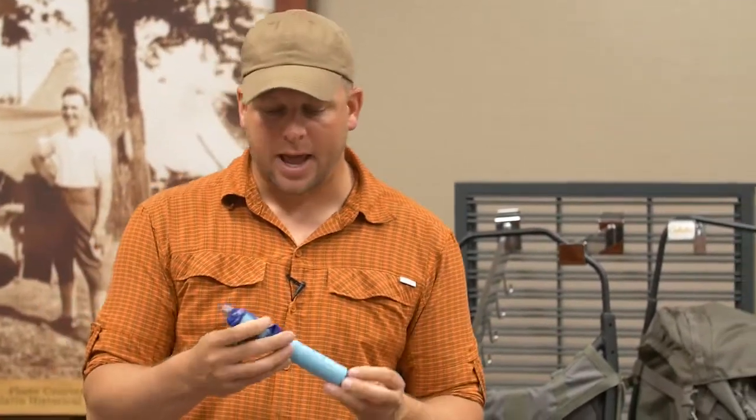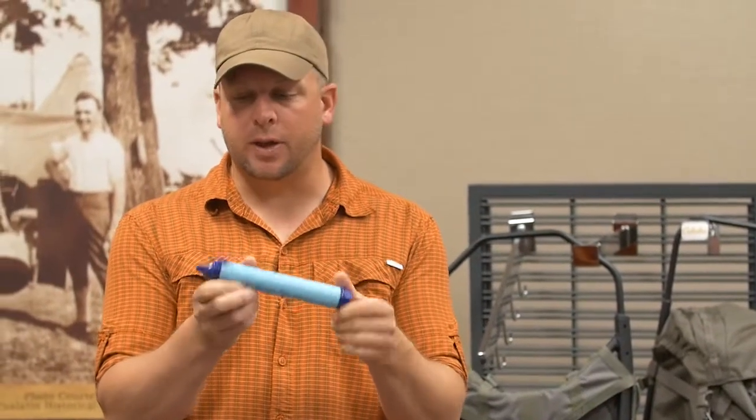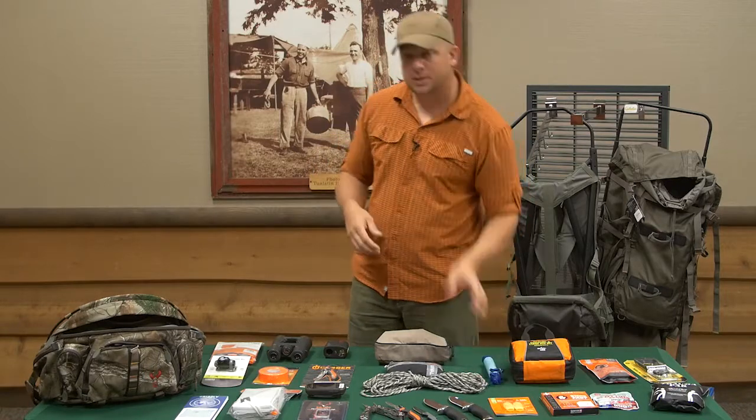This right here is a filter system. You can use this to filter water that you find in the field and get more water either for your CamelBak, or in this case drink straight through the apparatus itself by drinking through the end of the straw right here. There are several different tools out there on the market for getting clean water — from tablets to these type of straws, even UV pens. Figure out which one fits your pack best and your needs.